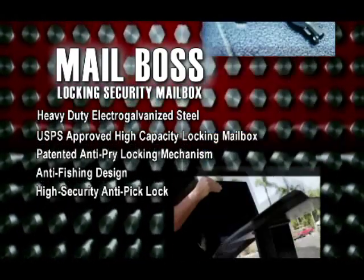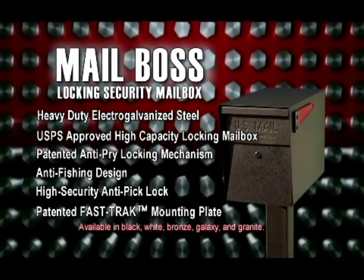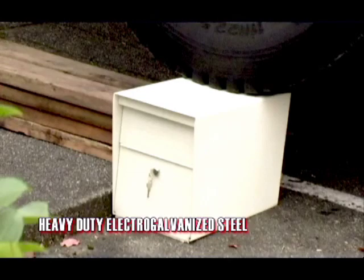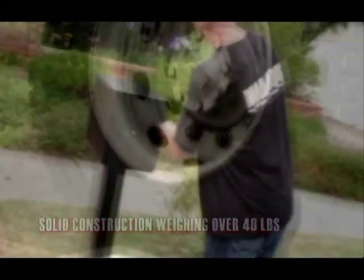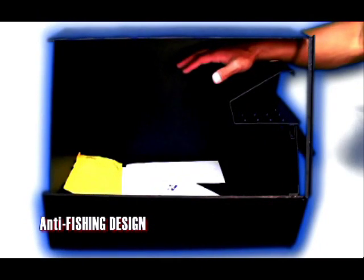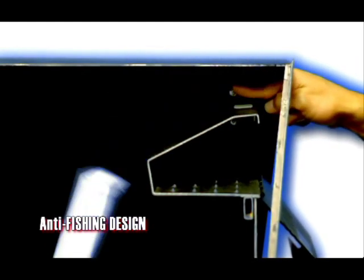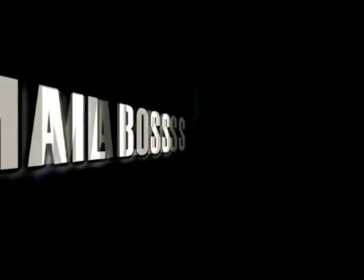The patented fast-track mounting plate allows for easy installation. The heavy-duty electro-galvanized steel construction is powder-coated and rust-resistant, weighing in at over 40 pounds. Security features include the patented anti-pry latch locking mechanism to prevent leverage entry, and the anti-phishing design with an incoming mail slot just large enough to accept a box of checks. It's Mailboss by Epic Design — the Mailboss Locking Security Mailbox, your best defense against mail and identity theft.